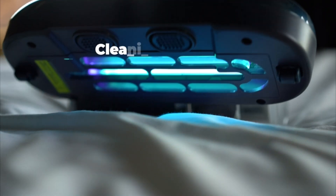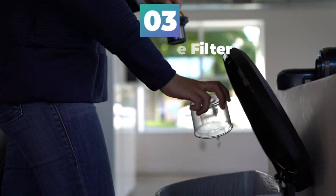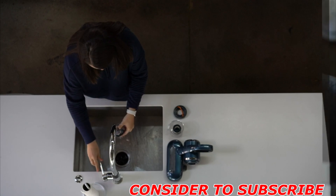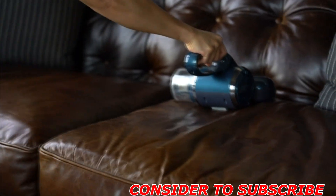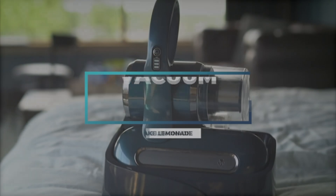To clean the filter set, remove the dust box by rotating the filter until it can be removed. Rinse and dry the metal filter and tap the HEPA filter to dispose of dust. Only use the supplied power adapter and never install a wet dust box or filter into the vacuum.